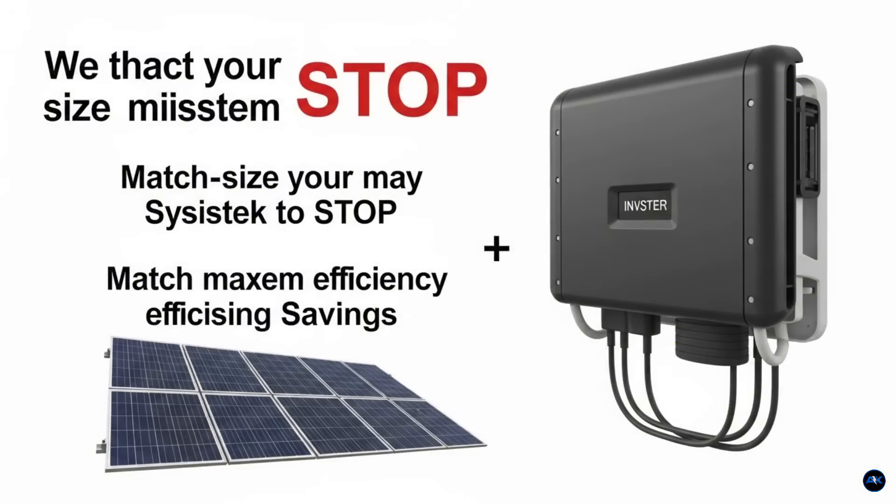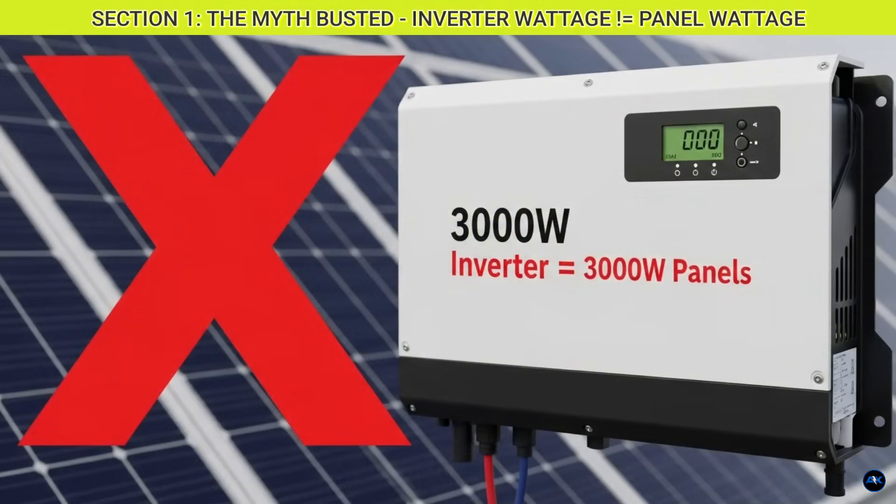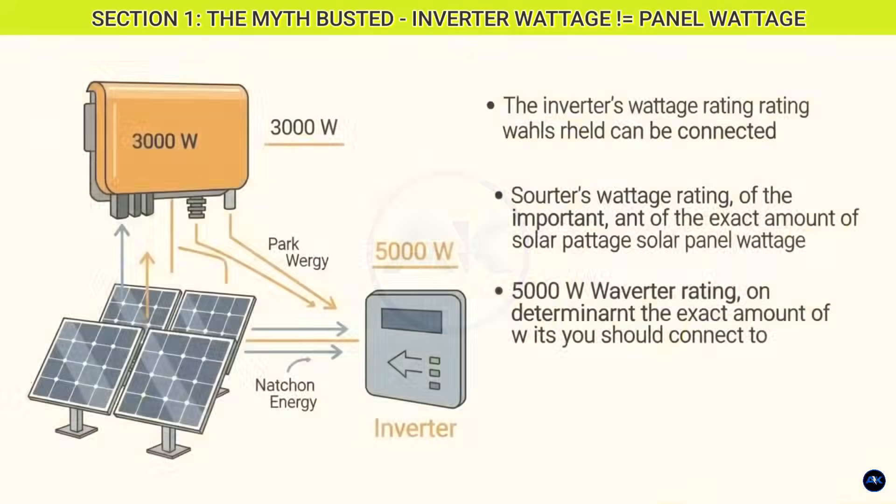We'll show you the correct way to size your solar system, specifically focusing on how to match your panels to your inverter for maximum efficiency and savings. By the end of this video, you'll have a crystal clear understanding and be ready to design a solar system that truly works for you. Section one: the myth busted — inverter wattage versus panel wattage.